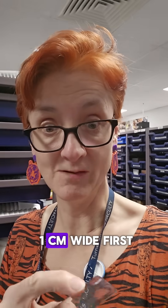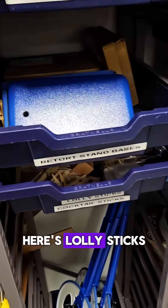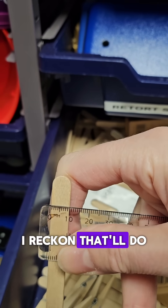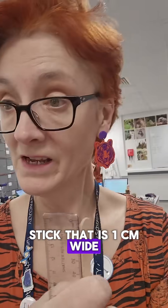I've got my ruler. I'm going to find something that's one centimetre wide first. I'm thinking probably a lolly stick. Here's lolly sticks. You're not a centimetre wide, are you? By the time it's wrapped round, I reckon that'll do. Now we have a stick that is a centimetre wide.